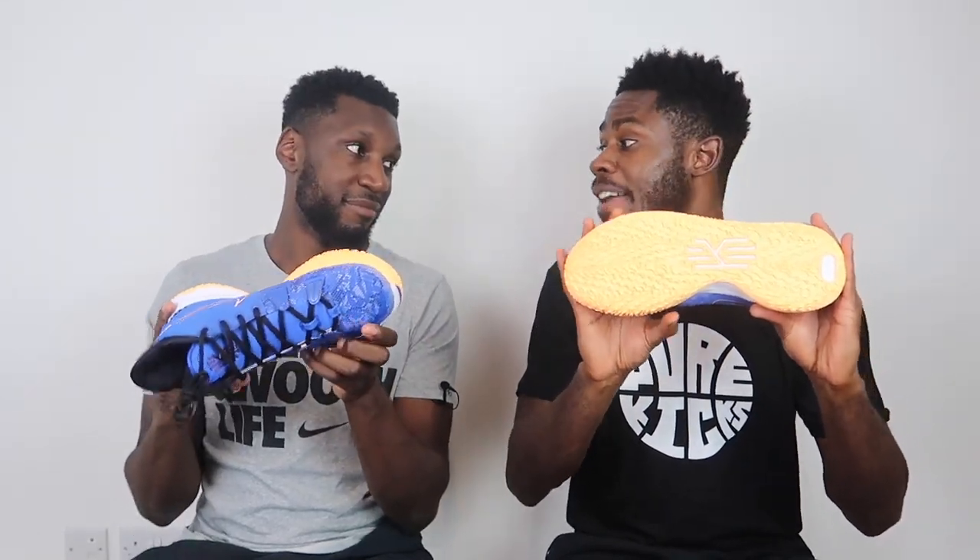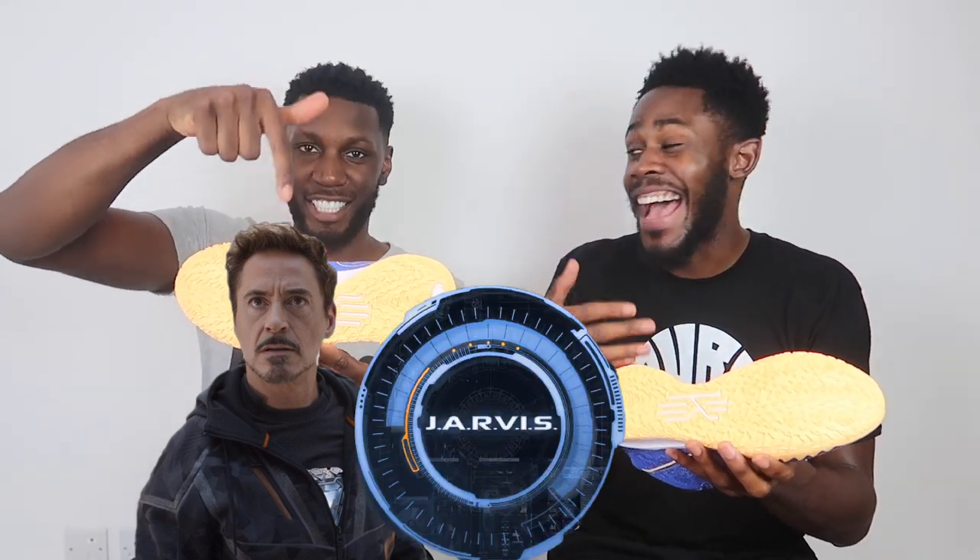This traction pattern looks like an Iron Man thing. If Iron Man created traction, this is what he would create. Him and Jarvis went in for traction - him and Jarvis and even Hulk. This is what they made.